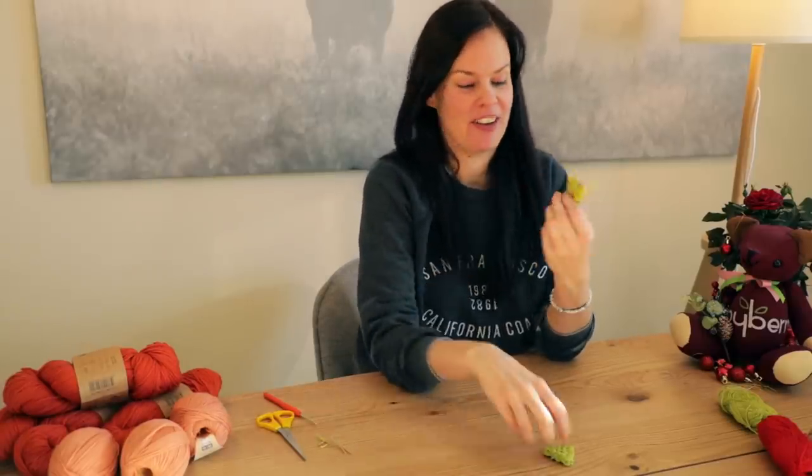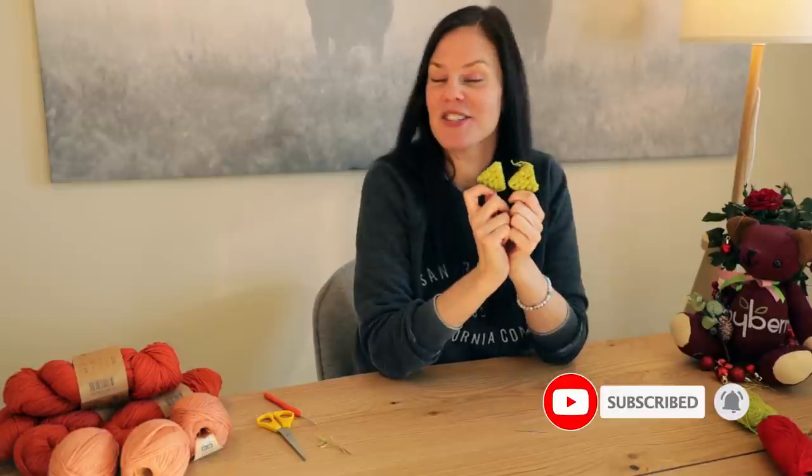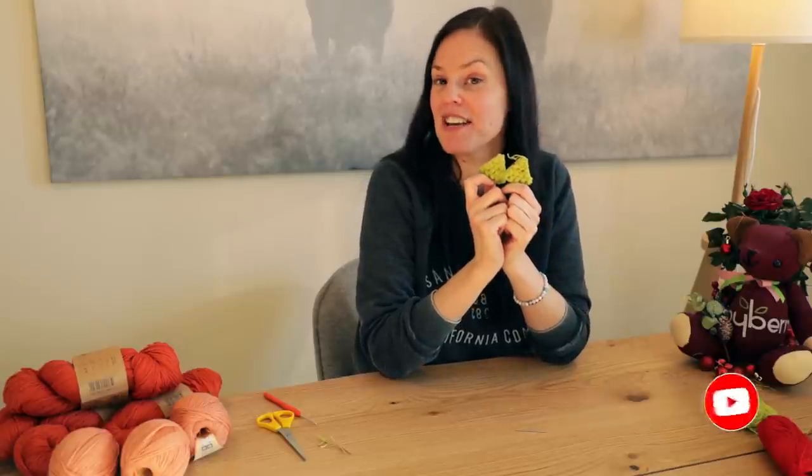I hope you enjoyed that tutorial and managed to follow along. Please share your cute Christmas tree decorations or tags over on my Instagram at happyberrycrochet. I'll see you soon for some more Christmassy crochet crafting fun — thanks for watching, guys, bye!